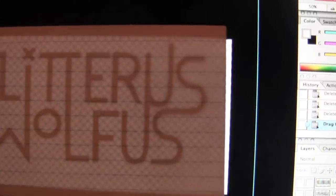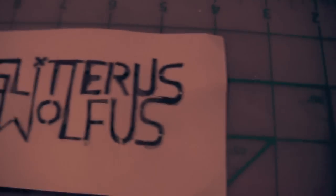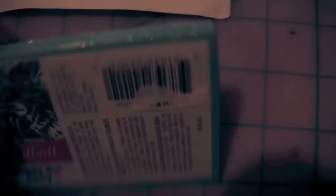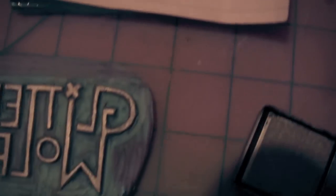So I took an index card, which is a little thicker than regular paper, traced the logo, then cut it out as a stencil. I experimented with stenciling business cards, but wasn't satisfied with the results. So I bought a linoleum block for a couple dollars, stenciled my logo on that, and used a cutting tool to carve away the negative space.